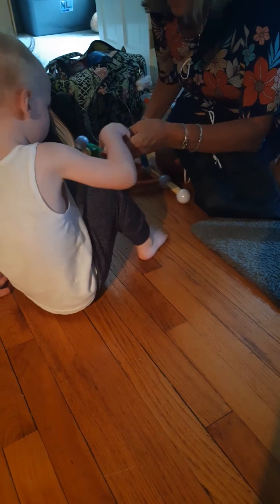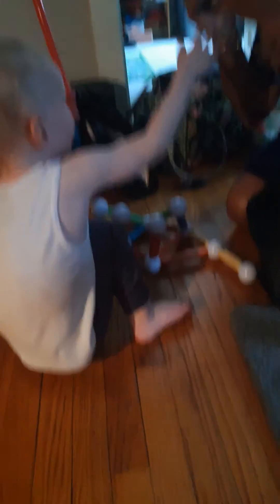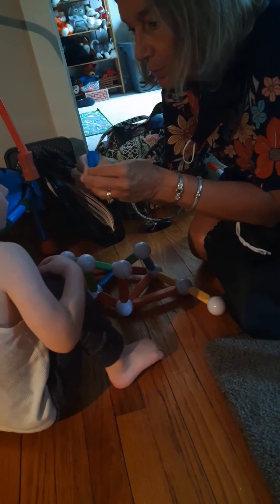Want ball? More? Ball. Where are you going to put it? Right there. Oh yeah. Want more? More. I know. Let me help you. Can I help you? More, more, more. Let's get more. Ball.